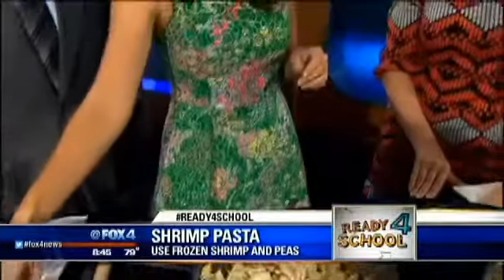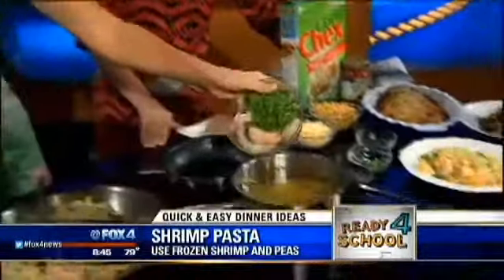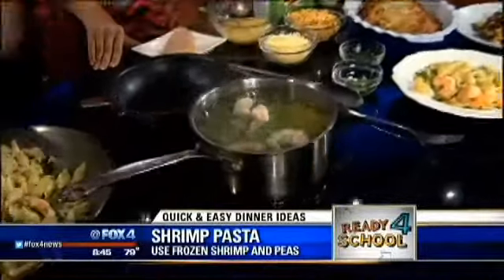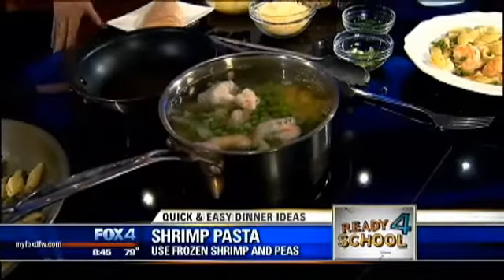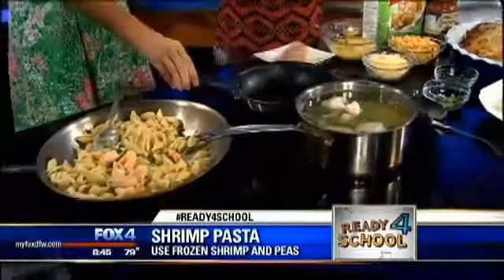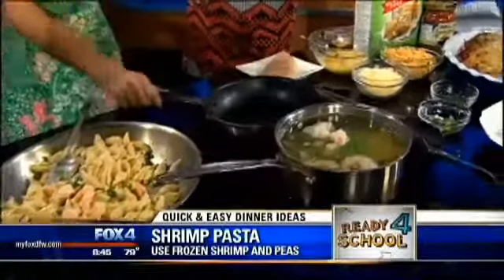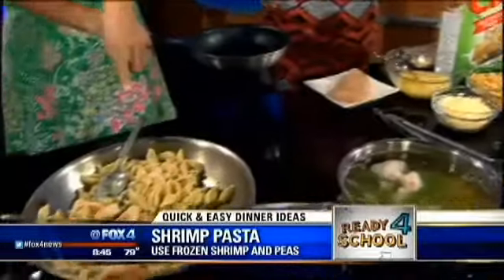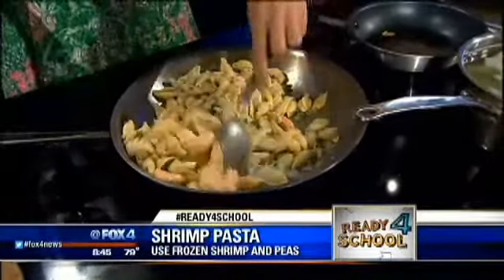Then I add frozen shrimp and peas directly to the water, right before you drain it. Yes, exactly — so now it's poaching really nicely, it's cooking. Then you can just stick it in there. I strain it and put it right here — I strain the whole thing.